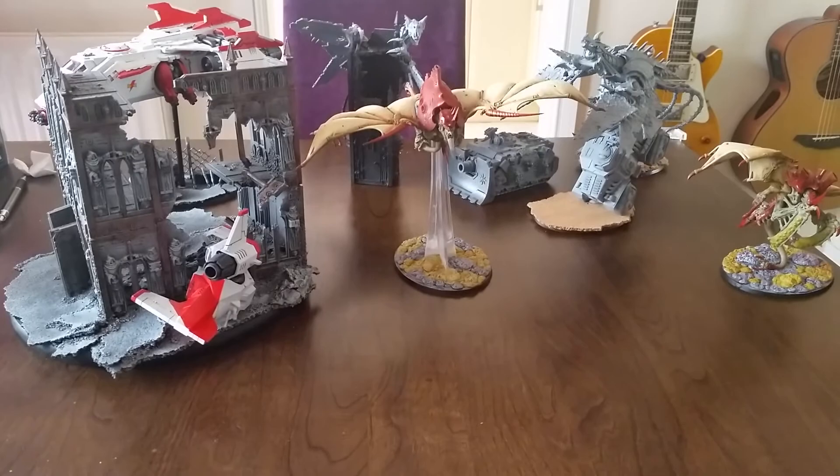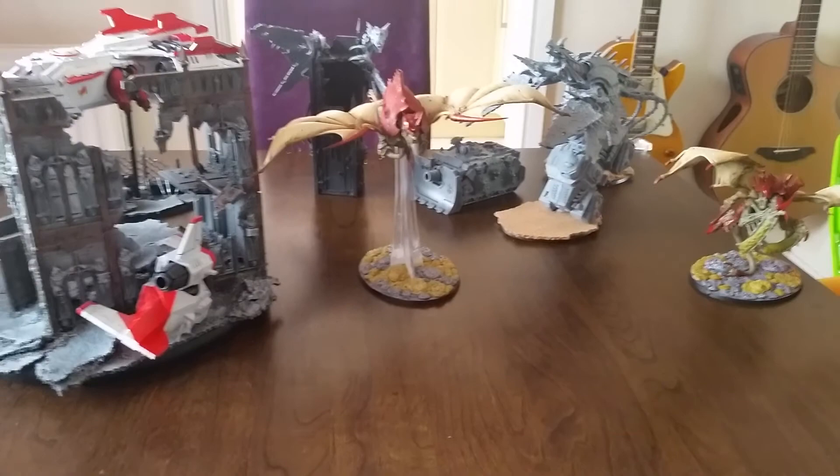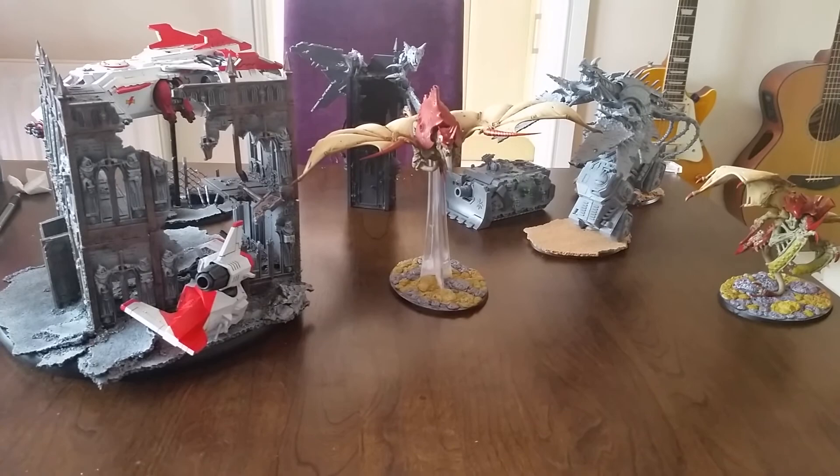Morning YouTube, Martin here. In this video I want to talk about commission painting, something that a couple of guys on their channels have mentioned recently, and it's something that I want to get into.